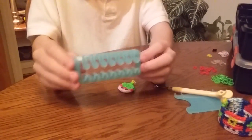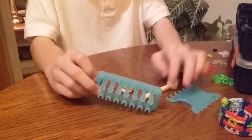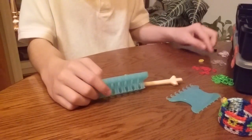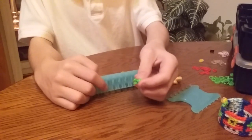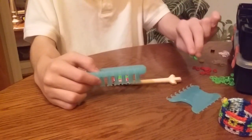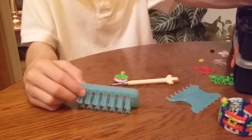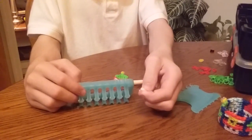So you'll need your alpha-loom, a rainbow hook, your alpha comb, ten red alpha-loom bands, two yellow alpha-loom bands, two black alpha-loom bands, a lot of green alpha-loom bands, some clear rainbow loom bands, and also a C-clip.